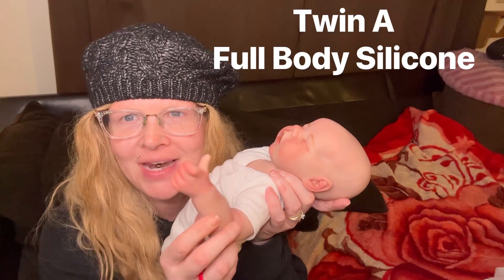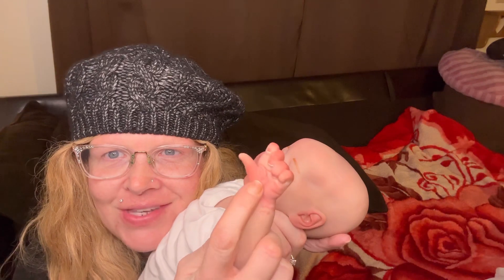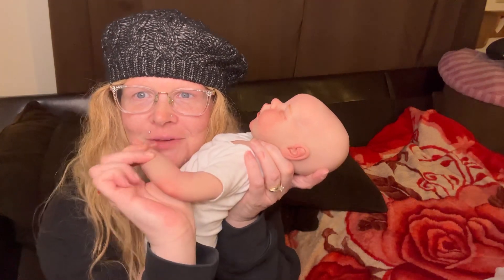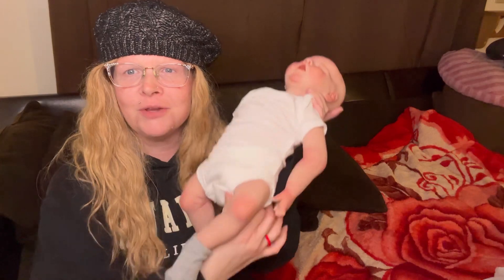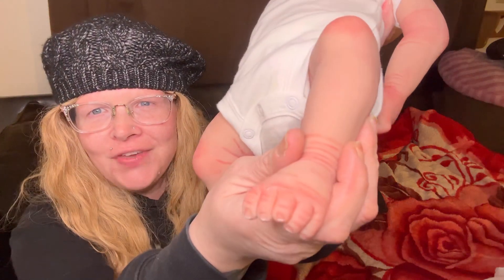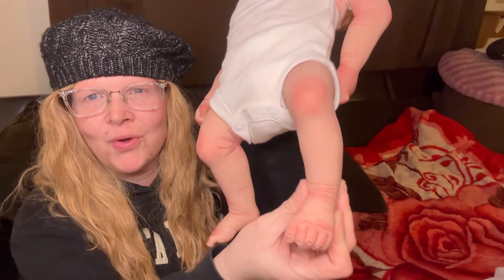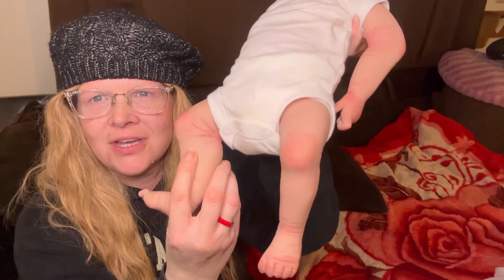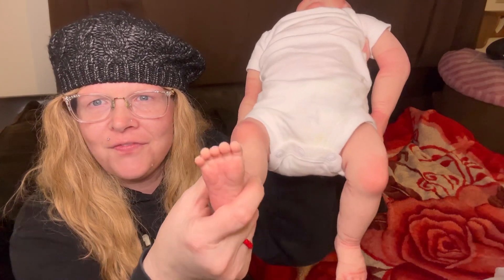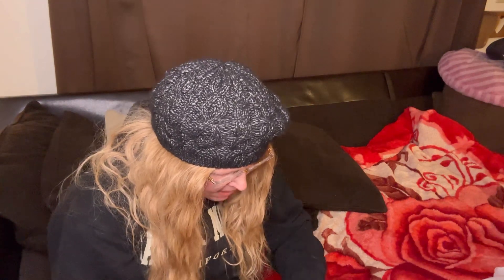Look at her nails and all the red in there. She's so gorgeous — all the creases, a little bit of blushing on the back of the elbow, a little bit of blushing on the knees. Let's show her little feet and toes. Look at that — she had a lot of creases I could really work with. She's very realistic. All the creases are little fat rolls.